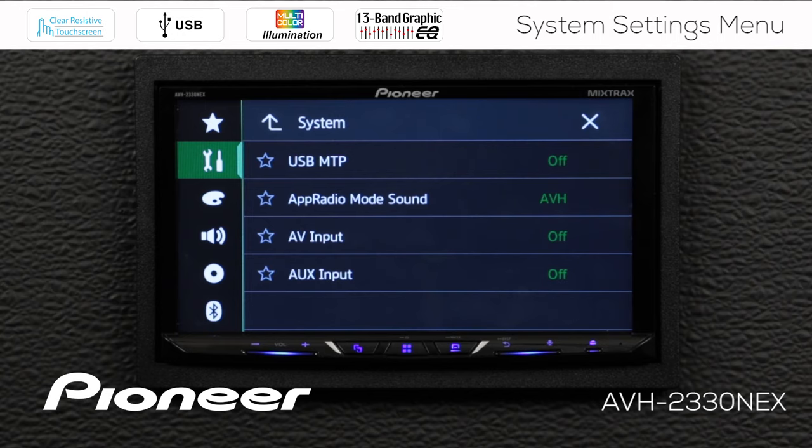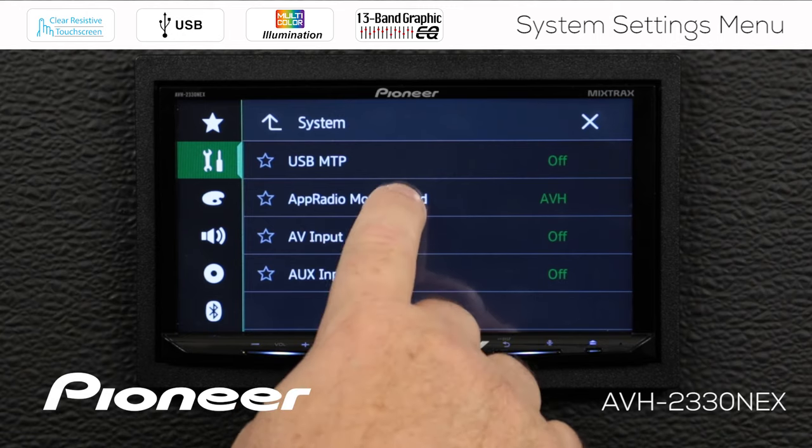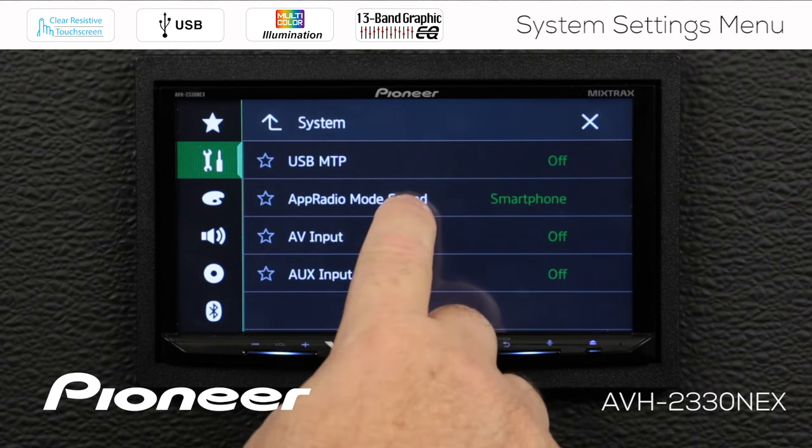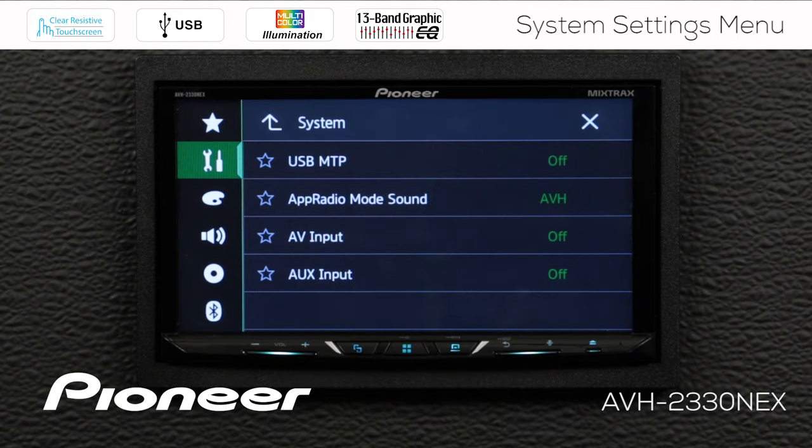Next up is App Radio mode sound. Right now it's switched to AVH, but we can also switch it to smartphone. This refers to Android phones — if we're using Pioneer's App Radio mode to operate external apps, we can have the sound from those apps play directly through the smartphone speaker, or through the in-dash receiver. I'm going to have that sound play through the in-dash receiver. If you use an iPhone, the sound will always play through the in-dash receiver.